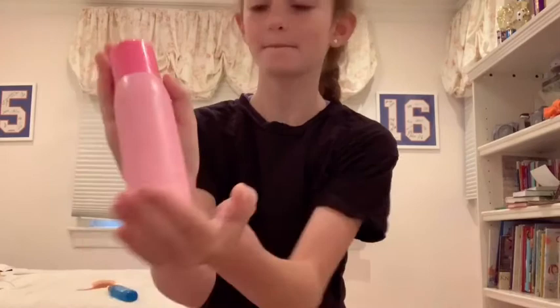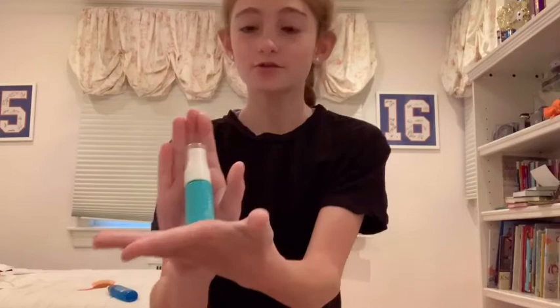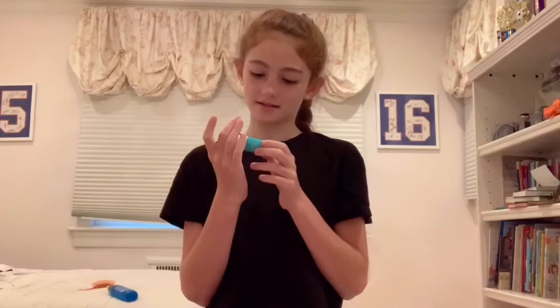I'm also going to take this other setting spray — this is great because it's also sunscreen and makeup spray. I think the brand is Cool. The only thing about this is that since it's got sunscreen, it sort of stings after I put it on my face, so I just close my eyes for a little bit. I just did a couple sprays of that.